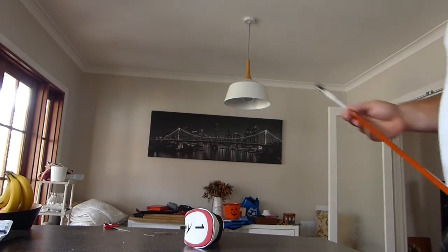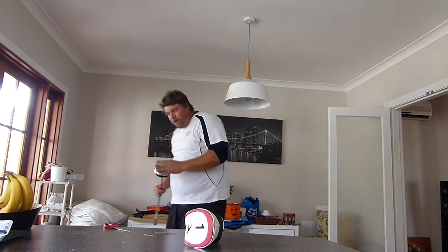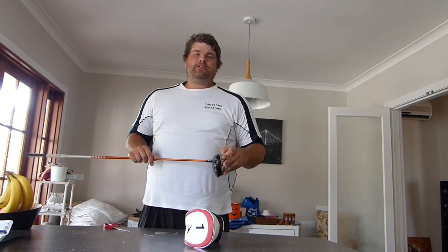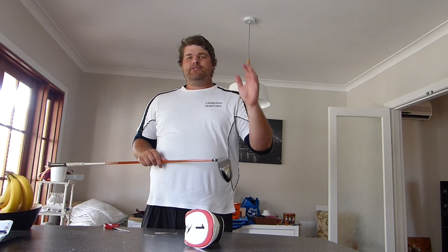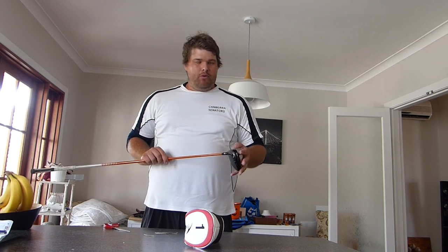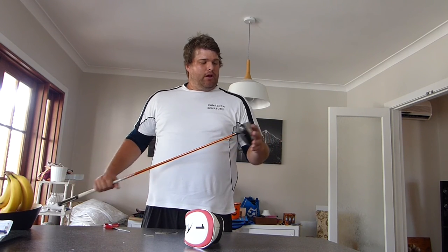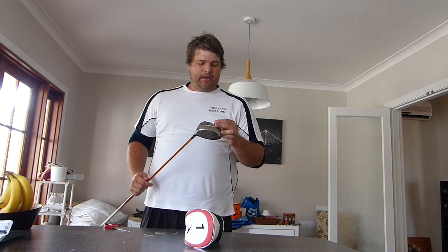Part two will be me down at the range. I might do a comparison video — I don't have a GC2 or any launch monitor equipment, so what I might do is hit maybe ten balls: five with this driver and five with my Mizuno JPX, maybe put a black mark on one and see how they perform against each other. I'm hitting the JPX quite well right now and don't really want to change, but I'm intrigued to see how this goes.